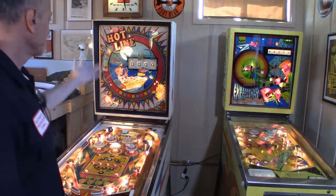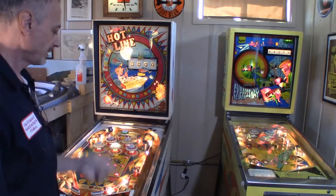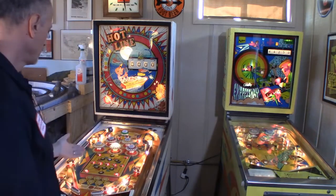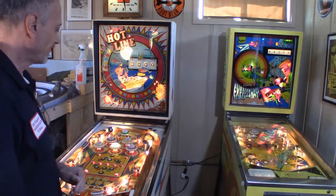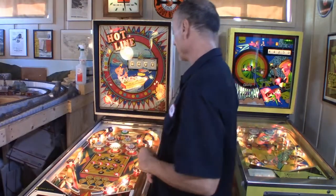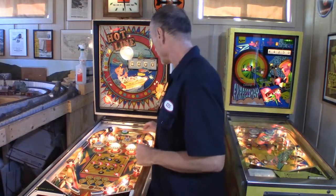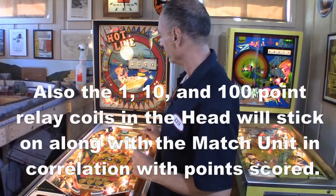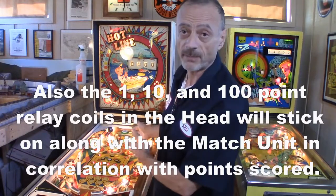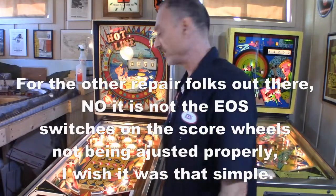All the scoring wheels reset to zero, we've got ball one ready, and it shot the ball into the shooter lane. But when I hit something, we've got coil lock on — I can hear a coil locking on that shouldn't be. There seems to be some sort of short under the playfield. Good news is the pop bumpers light up the way they should. I'll shut this down and we'll get to the rest of it.